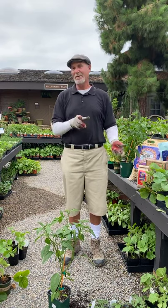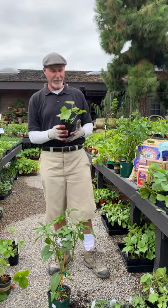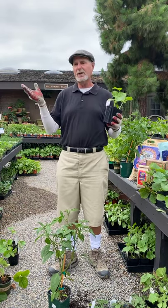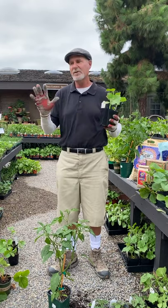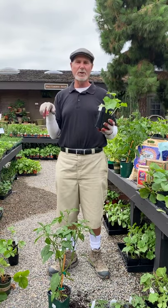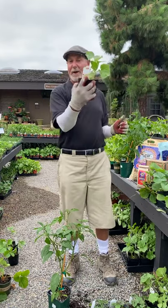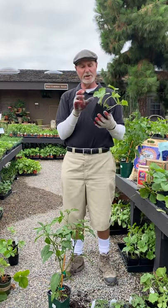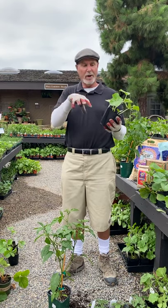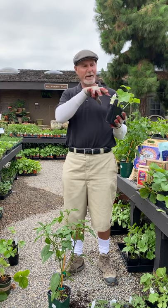Moving on to cucumbers — cucumbers are one of my favorites. They are very, very fast growers. Some of them you have to train up, like the Japanese cucumbers, because they're climbers. A lot of the other cucumbers I just let ramble on the ground, or plant them near a raised bed so they can trail out. There's a variety called Salt and Pepper — that's more of a pickling cucumber. Pickling cucumbers are a little harder so when you brine and pickle them, they don't fall apart.